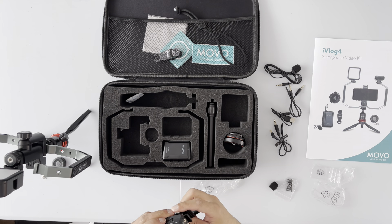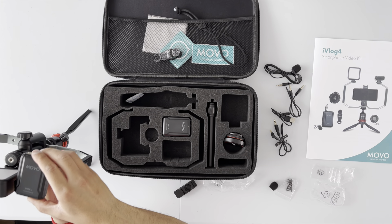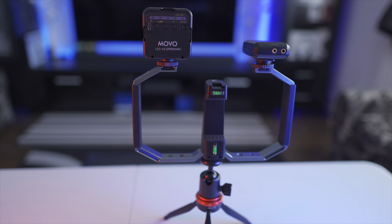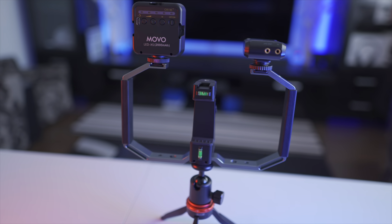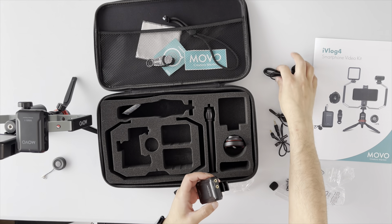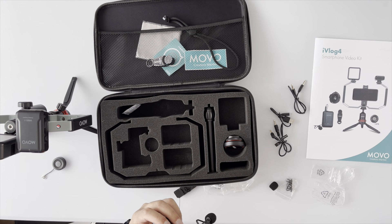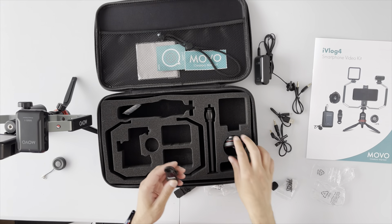Coming back to the receiver: the belt clip slides off and you slide on the adapter with the cold shoe mount, then tighten it down. Facing it backwards works well for mounting. We're starting to get quite a setup here. As for the transmitter, it has labels on the front — one for line in and one for microphone.